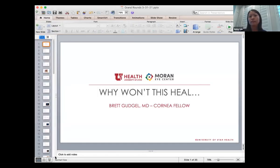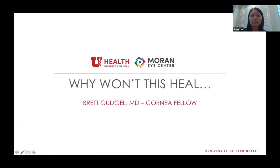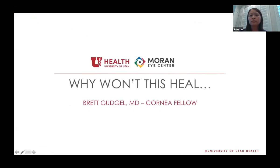That concludes my talk. I'll take any questions. We will continue to Dr. Brett Gudgel with his case presentation. Can you all hear me? I am Brett Gudgel, one of the other cornea fellows. I want to give a brief case presentation and brief discussion. My talk is titled, 'Why Won't This Heal?'